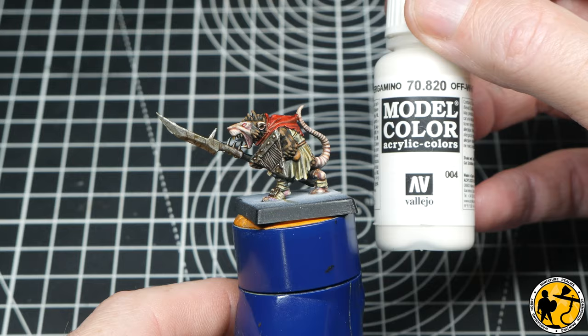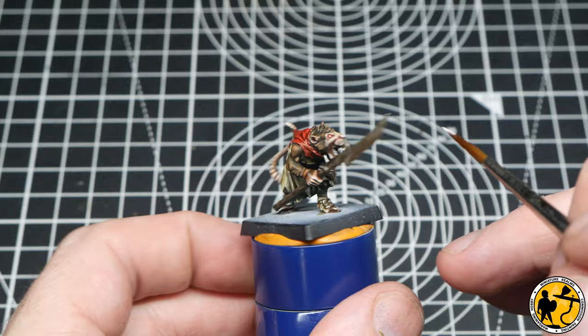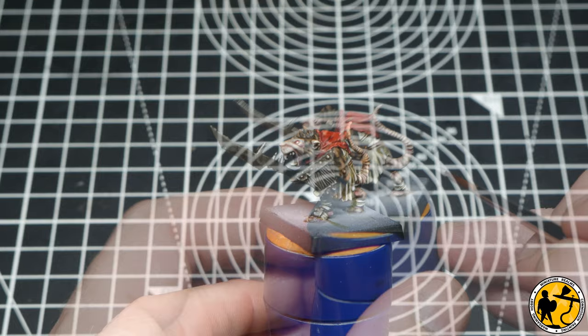Then you can push that even further with a little bit of white — Model Colour White. First off, I'm just using it to pick out the dots on the eyes to really make them stand out. Then to pick out the teeth, leaving some of that dirty yellow in the recesses. And finally onto that clothing again, being very, very subtle — just going towards the ends of the highest areas and making that really stand out.